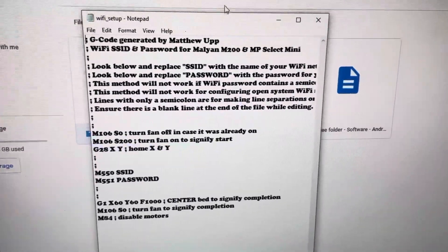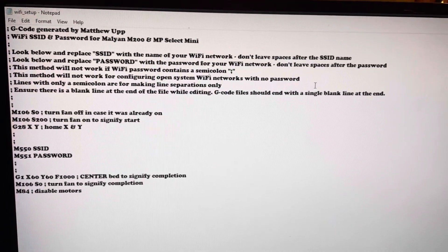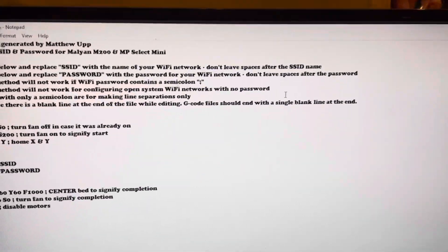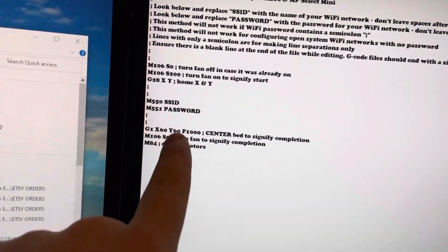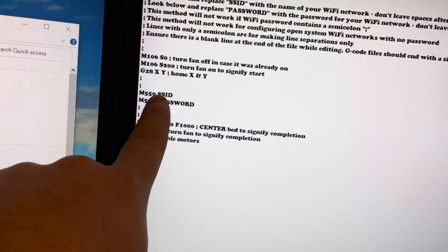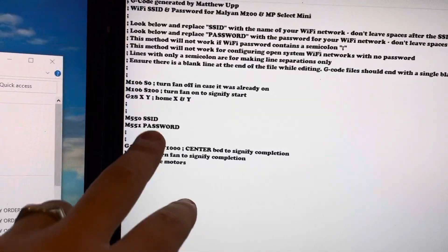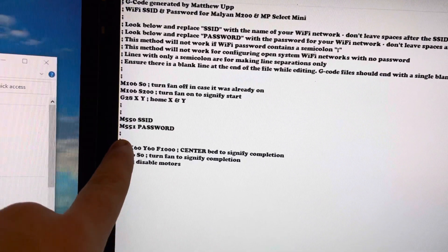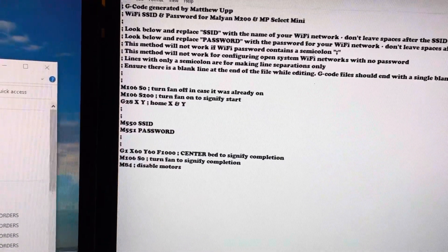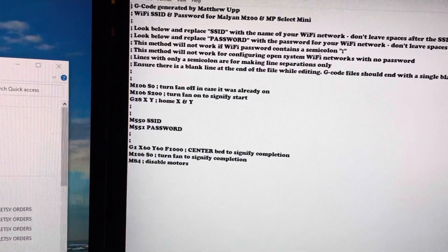I'm going to open that up — I open this with Notepad, but you can use any text editor. Here is the actual G-code to get your printer connected to Wi-Fi. Basically what you do is come down to this line, remove the SSID placeholder, and type your internet network ID there. Then take out the password placeholder and add your Wi-Fi password.